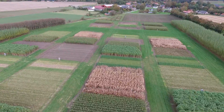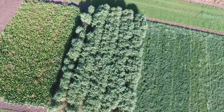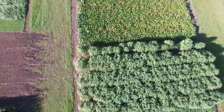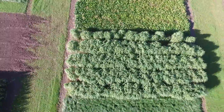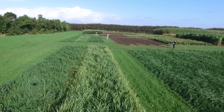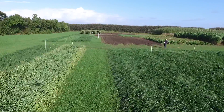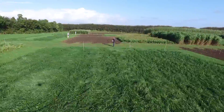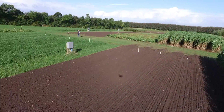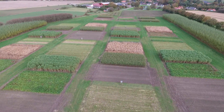Behind me you can see the miscanthus crop, which is still awaiting harvest. We still have a little bit of production in it — we've had very slight frost but nothing serious yet, so it's still green and productive. I'm standing in another grass crop which is Festololium. It's a more conventional cut grass, also sometimes used by cattle farmers, and we have harvested it three times — three cuts over the season — and have taken the last cut.